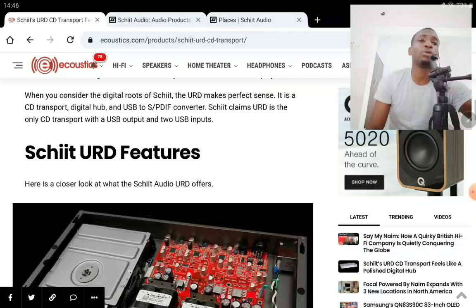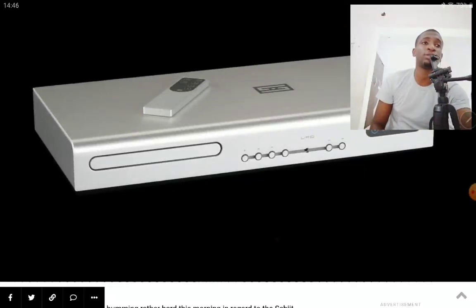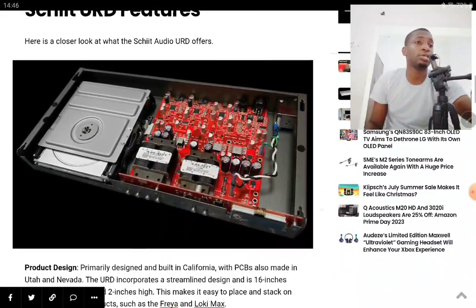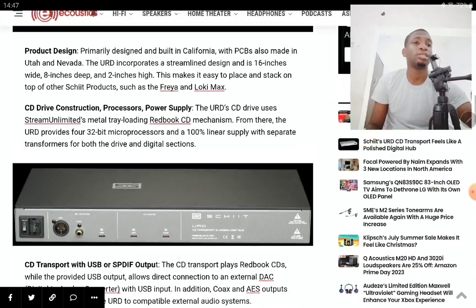Overall, it's a very nice new CD transport. It doesn't weigh much — only eight pounds — and it consumes just 15 watts maximum. It supports high-res audio up to 32-bit 192 kHz. It's built really well, but it is expensive at one thousand three hundred dollars, so you'll need to see if your budget can accommodate it before adding it to your collection.